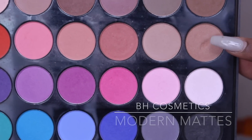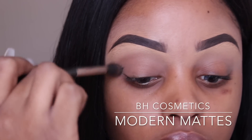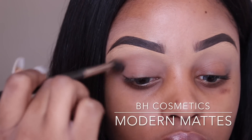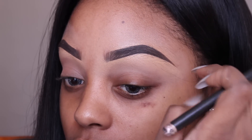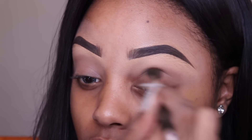I'm going in with my BH Cosmetics palette, just using a brown — nothing special about it — just using a brown to create a base. I'm going to apply that in the crease and pretty much all over the lid and just blend that through.